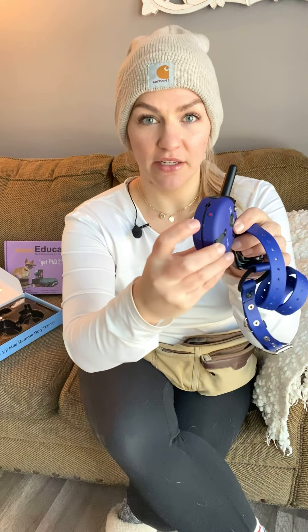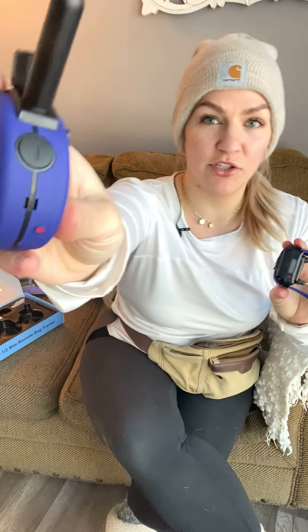To turn on the remote, there's a big button on the back with an L on it. Hold it in until the screen turns blue. That does not mean the receiver is on yet — there's a little red dot on the remote and a little red dot on the receiver. Touch those together until the green light comes on. To confirm they're synced, press the vibrate button — the T button. If the receiver is vibrating and the lights are going, they're synced and good to go.